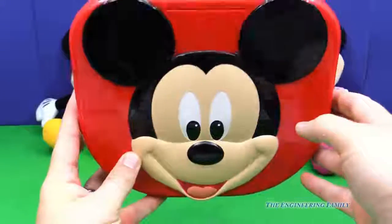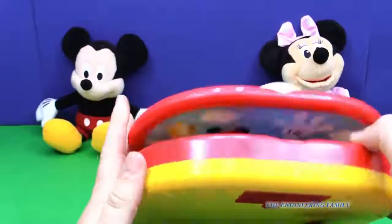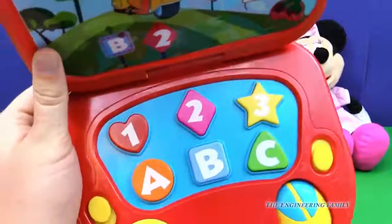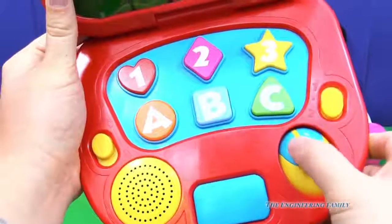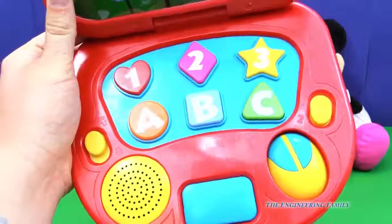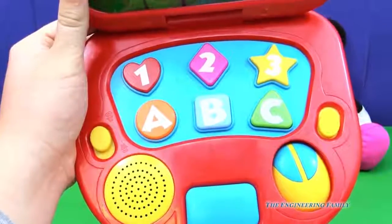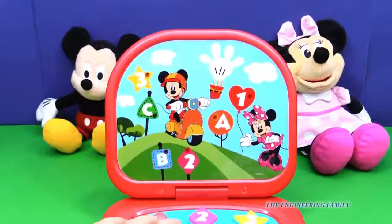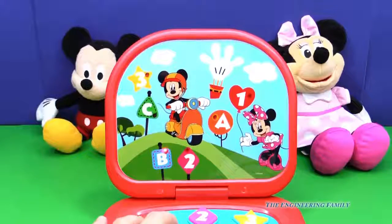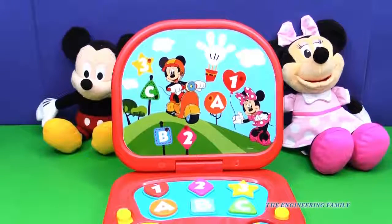Looking at the laptop, you can see how it opens and closes. It does take batteries, but it comes with batteries. Here are the modes — you've got two different sound settings, a space bar, and a little mouse, which is kind of silly because Mickey's a mouse too, right? Mickey Mouse has a mouse — that's pretty funny. You can learn numbers and colors, just like that. So it's a fun learning tool.